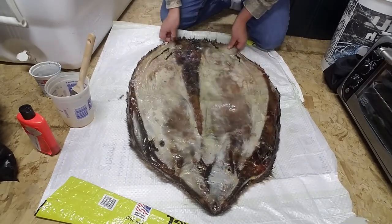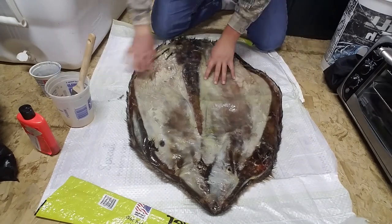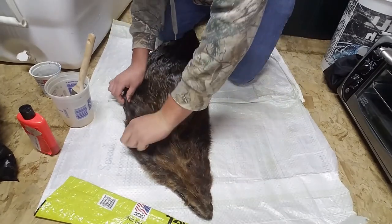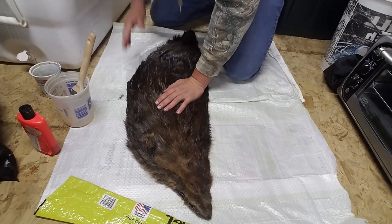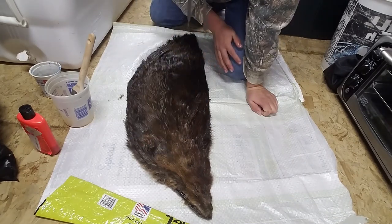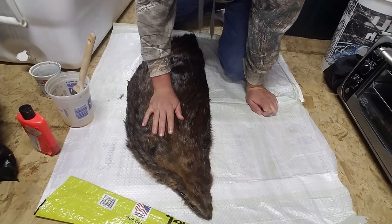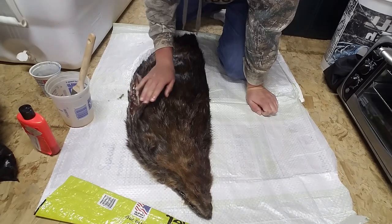Once you've applied all the hide tanning formula to the flesh side, flip it like this — right onto itself, fold it flesh side to flesh side. You're going to want to leave it sit for 12 to 16 hours. Right now it's 11 a.m. so I'm going to leave this till 11 p.m. — that'll be around 12 to 13 hours, which will be good.